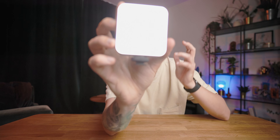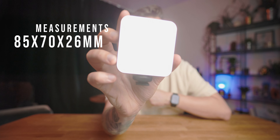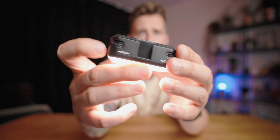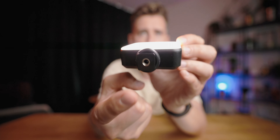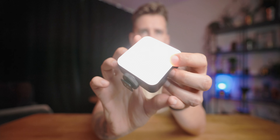It weighs 90 grams, so it's pretty light and small — 85 by 70 by 26 millimeters — so you shouldn't worry about putting it in your pocket or backpack. It has three hot shoe mounts on the side, top, and other side, and it mounts to your camera or tripod via a standard quarter-inch tripod mount and hot shoe mount.